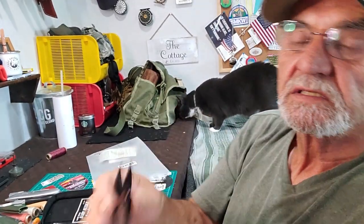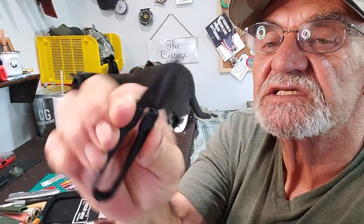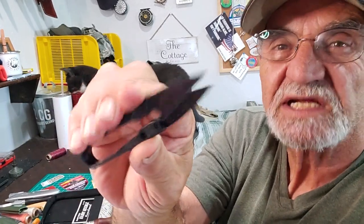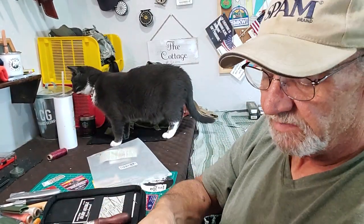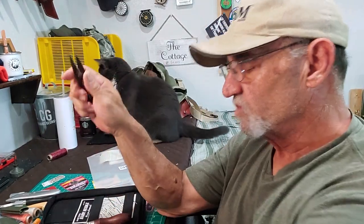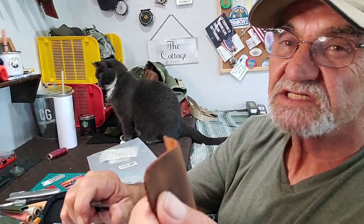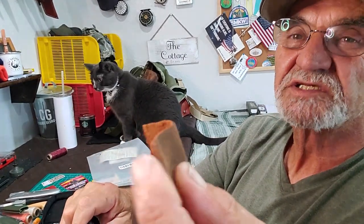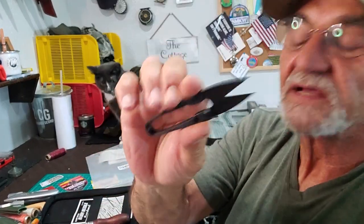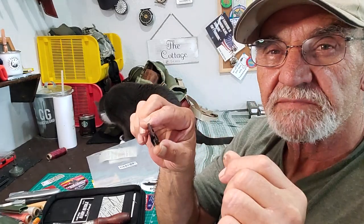They call them scissors but they're actually pretty good little snippers — there's a stamp on it that says Eagle. They'll cut paper no problem. I'm not sure you'd want to cut thick leather with them, but they handle thin leather fine. They struggle a bit for cutting thread but the fine points are nice — you can really snip close.